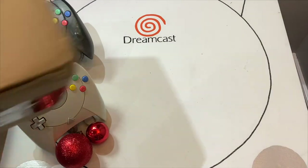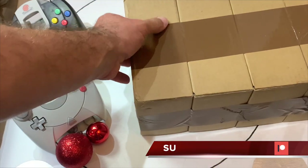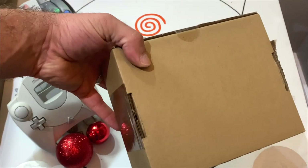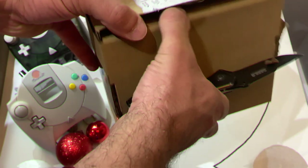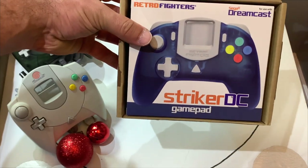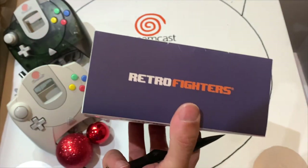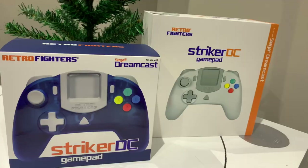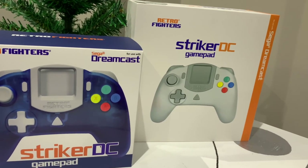Today we're going to do an unboxing of the four other colors. I haven't seen them yet — I still have them in the box and I'm looking forward to unboxing them for you guys right now. I'm going to open these up one at a time and showcase what they look like and how they feel compared to the standard Striker DC. The box is a lot smaller than the standard Striker DC box. Retro Fighters really did a fantastic job on the boxes, though the boxes don't have the same quality feel as the standard box, but they do have the aesthetic look.